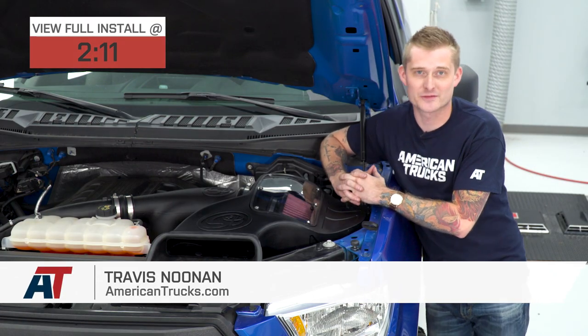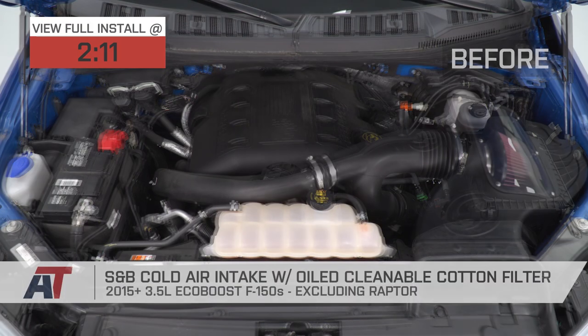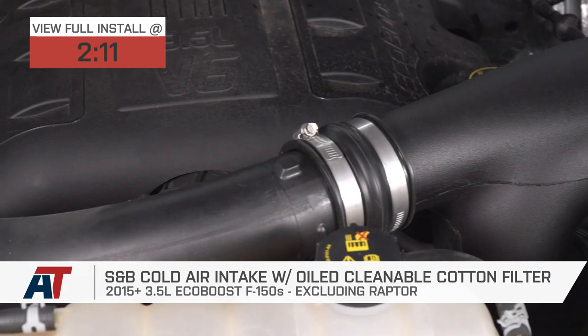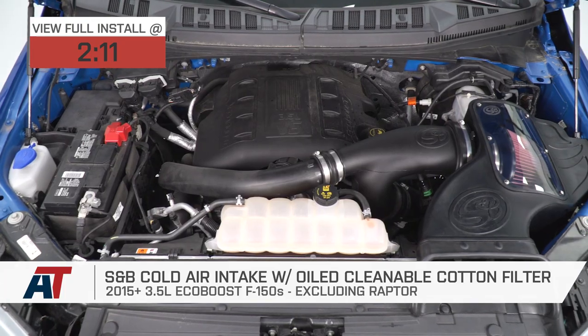If you own a 2015-18 3.5-liter EcoBoost F-150 and you're looking for one of the most affordable closed element intakes to get some better horsepower and torque out of this very capable motor, you should be checking out S&B's Cold Air Intake with their oiled filter.